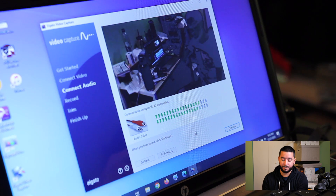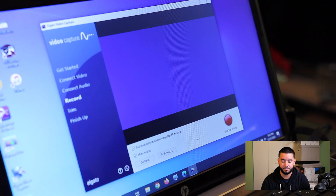Rewind it again to the beginning and hit continue. At this point, our video is set with the aspect ratio at 16:9 and our audio is confirmed good. We double-checked by playing a couple of seconds of the first clip and rewound all the way back. We are good to start recording.